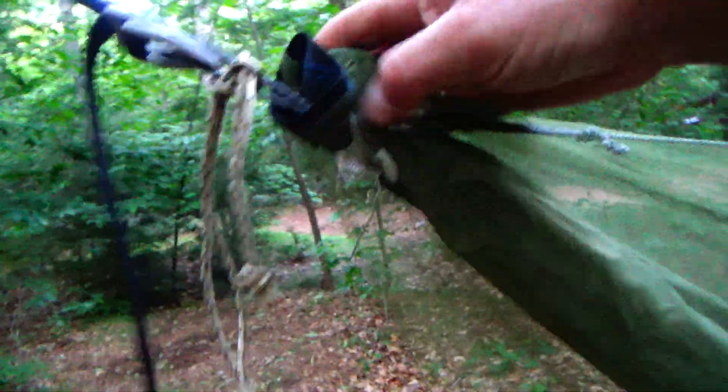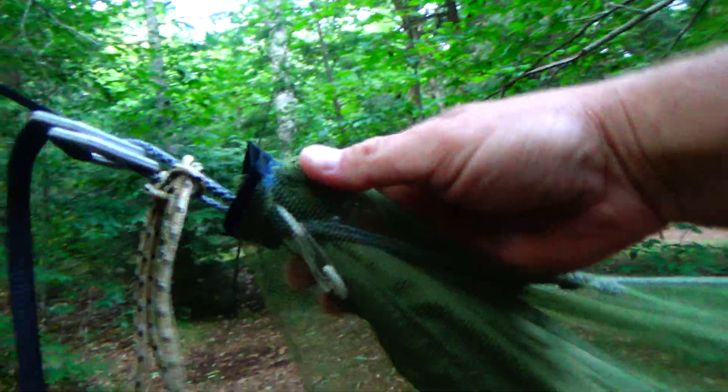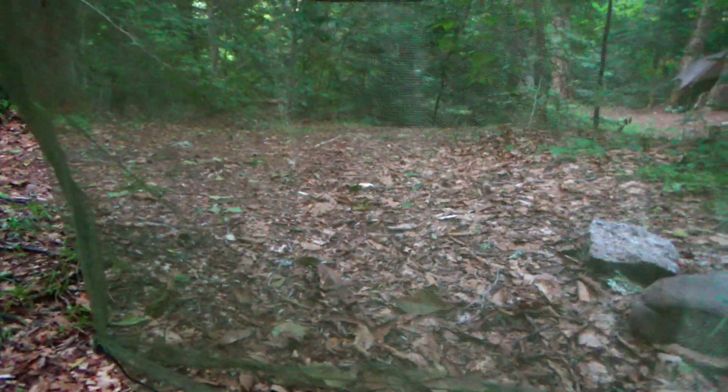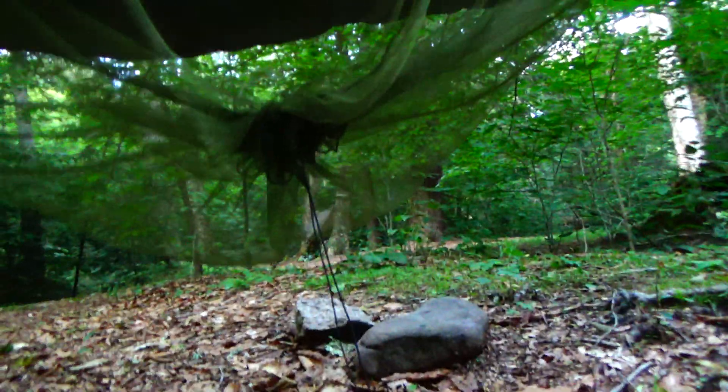I'll go over this bug net in a little bit more detail. What I did is on the ends up here, I put a piece of strapping and sewed around it so that it sits right there on the knot where you see the gathered end — I have that on both sides. I have drip lines there and a cut down at an angle, and at the bottom I have a piece of shock cord going through it. When I get in the hammock I could cinch this up and it's completely cinched up so no bugs will get in.